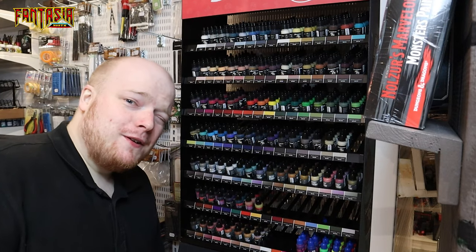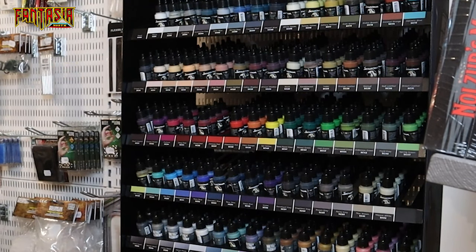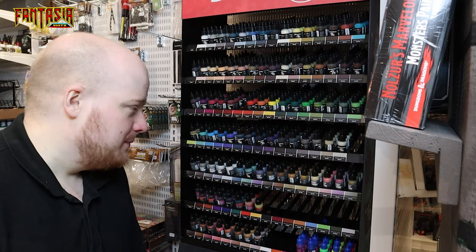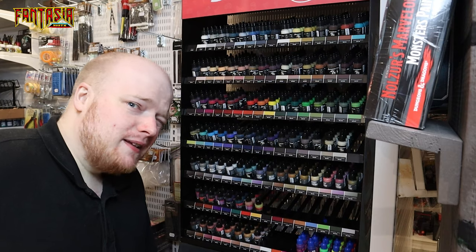Just a quick word about the Scale 75 range before we continue. As you can see they have a quite vibrant range of colors. However, I would not recommend the Scale Colors if you're a new painter and don't really know what you're after, because they have a super matte finish — so your models can actually turn out looking a bit unnatural.